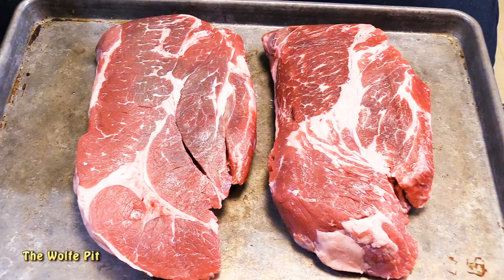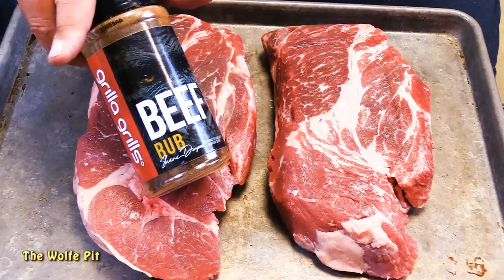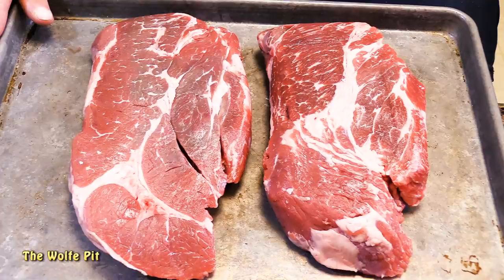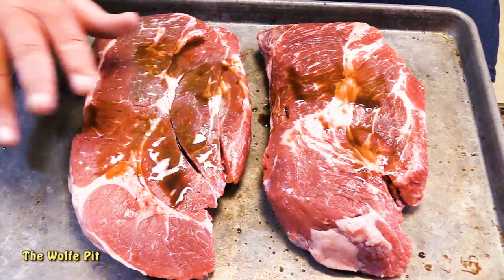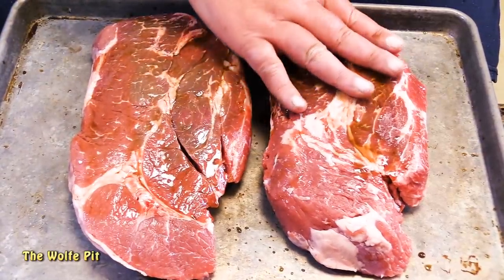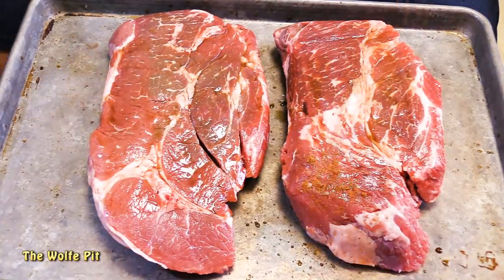While the grill is coming up to temperature, let's get our meat ready. Here are our two beautiful 3-pound chuck roasts that I got for $1.49 a pound. For the seasoning today I'm using Grilla Grills beef rub, which I've gone through several bottles of already and I love it. But first, moisten your meat with some Worcestershire sauce to help glue the rub down. You can also use mustard, cooking oil, water, peanut butter, or whatever you want — it's your meat. Then give the roast a good coating of rub.